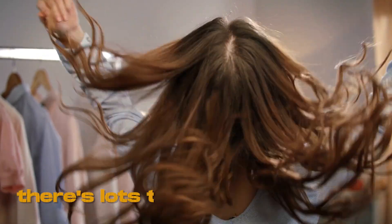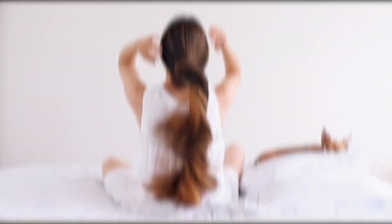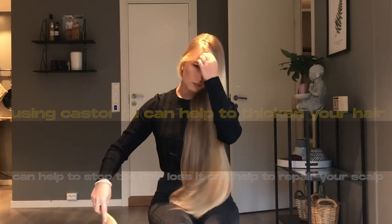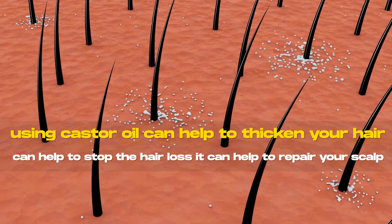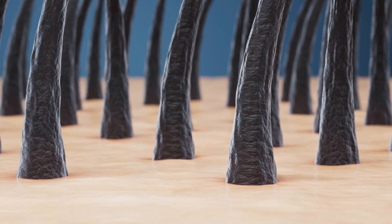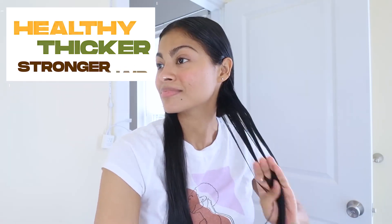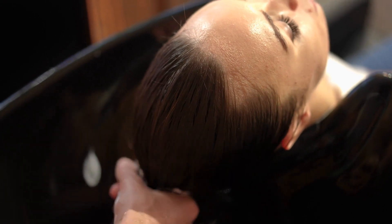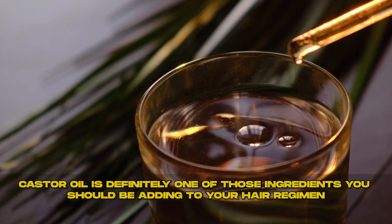Let's go on to the hair — there's lots to talk about. Yes, castor oil works amazingly for your hair. You need to use it correctly. Using castor oil can help to thicken your hair, stop hair loss, repair your scalp, and if you have any kind of scalp infection it'll help to heal it. It does help your hair grow longer because you have a more healthy, thicker, stronger hair. You can use hair packs, put some in your shampoo, or just apply it on your scalp every day. The point is to just get it on your head — castor oil is definitely one of those ingredients you should be adding to your hair regimen.